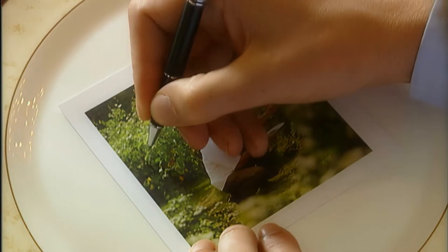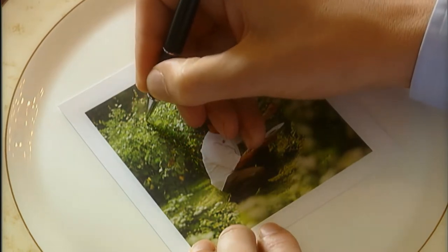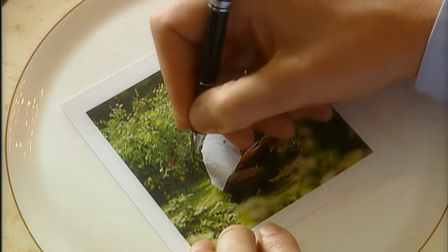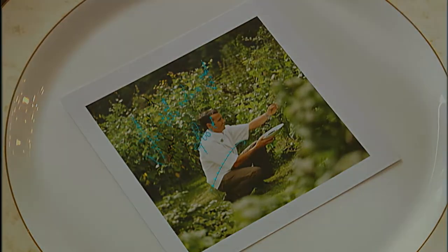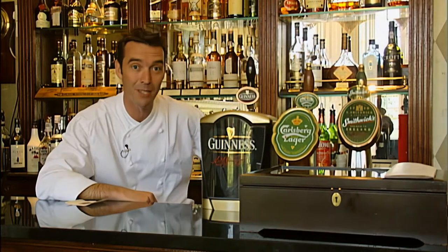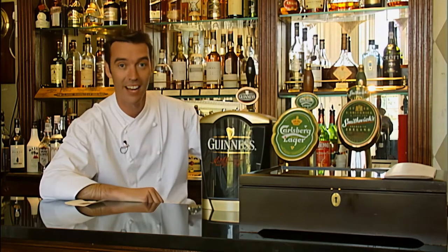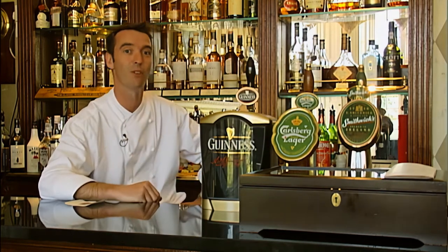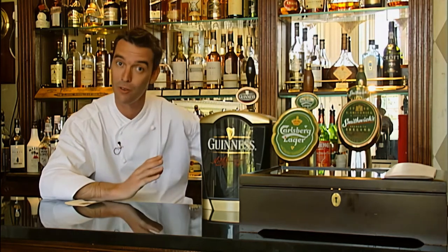Hi, I'm Kevin Dunnan and you're watching Hip World Gourmet. Good afternoon and welcome to my bar here in Dumbrodie. I thought because we were starting in the afternoon I might start with a pint of Guinness. Guinness is the most famous Irish beer all over the world.